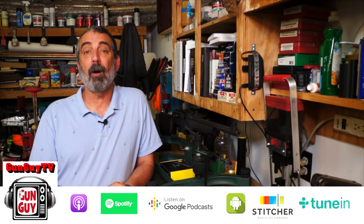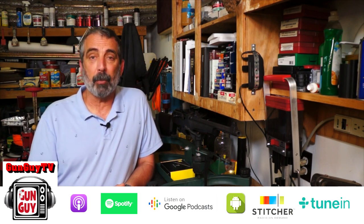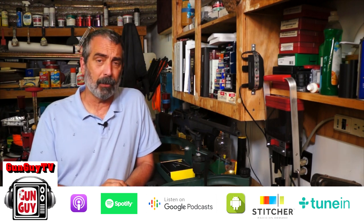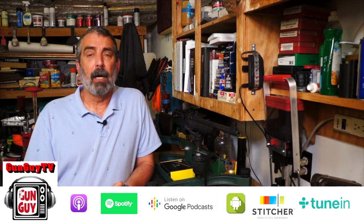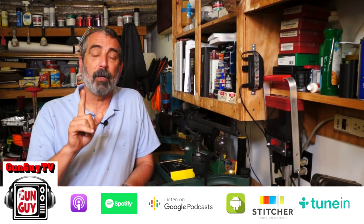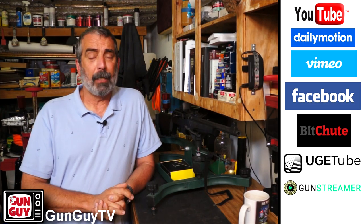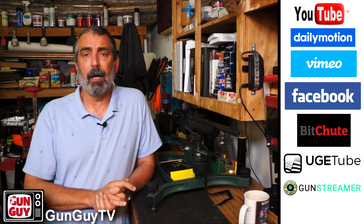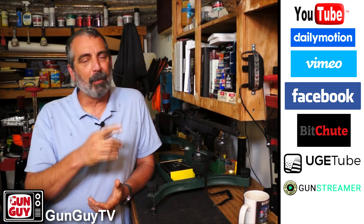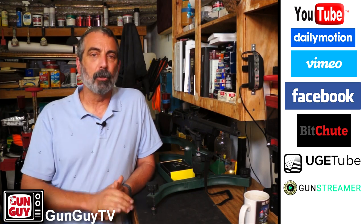Please check out the GunGuyTV Firearms Podcast. It is growing like crazy. You'll find it on your favorite podcast player, including iHeartRadio, Apple Podcasts, Google Podcasts, Stitcher, and a few other places. There is a link in the description. We also put a video version up on various video platforms. We are no longer prisoners of YouTube — you can find us on all of those locations as well. I do urge you to go subscribe to one, whether you use it or not, so that if something happens to us on YouTube, you'll be able to find us. We duplicate the channel completely in all those other places.